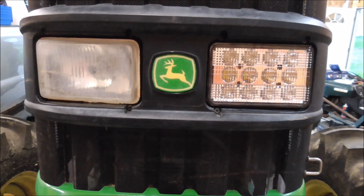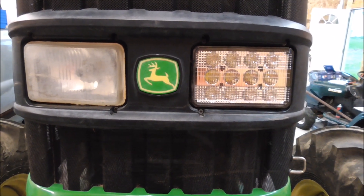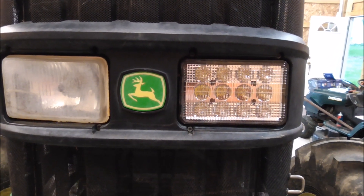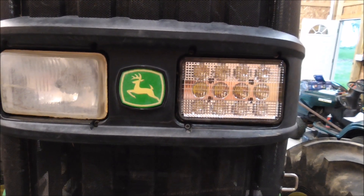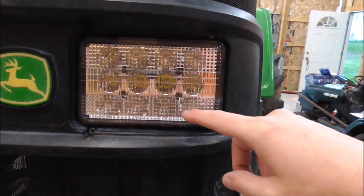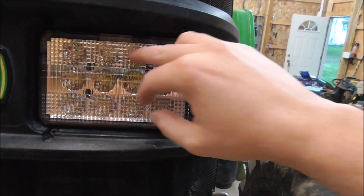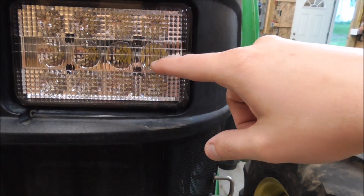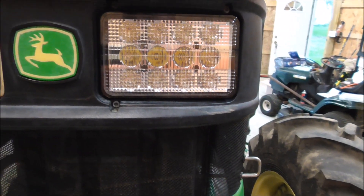I got my LEDs in yesterday so I'm installing them. I got the new LED headlights - these are Cree LED design, I got them from Larson Lights, that's L-A-R-S-E-N, they have a website. They have 12 LEDs; the top and bottom of the lens look like they'll have a flood pattern because of the way the plastic is, and then these ones will be more of a spot beam. $65 a piece.